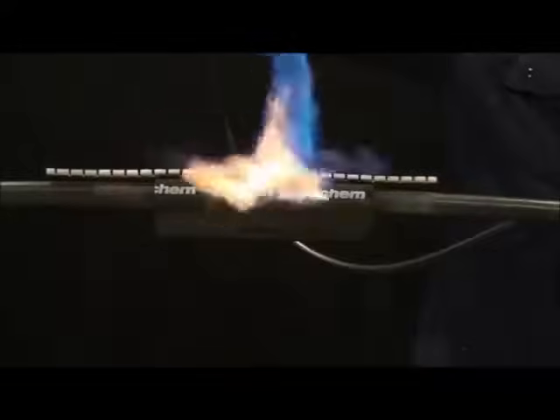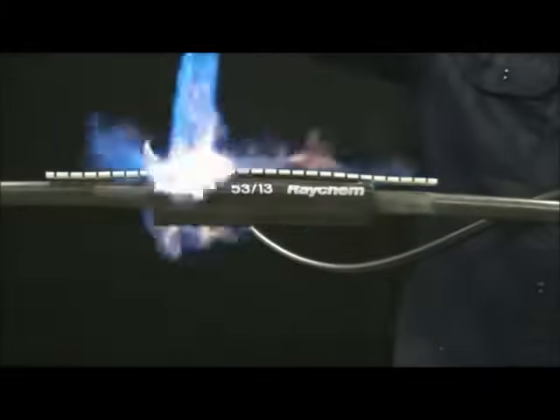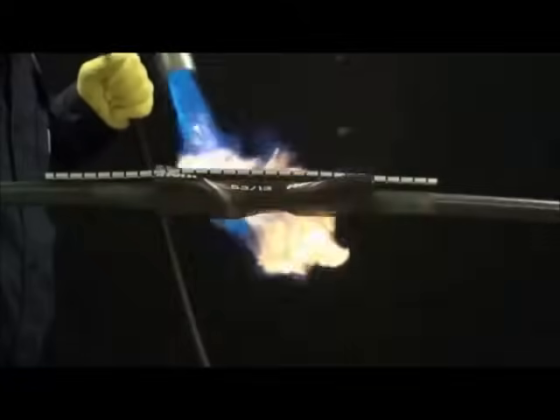Using a torch, preheat the metal channel area for approximately 30 seconds. Continue shrinking at the center, working the torch with a smooth brushing motion around the sleeve.